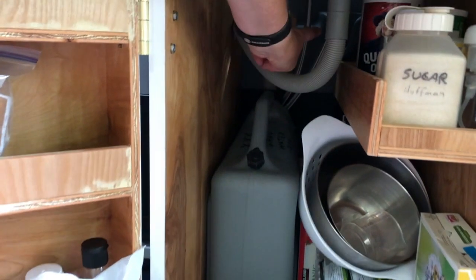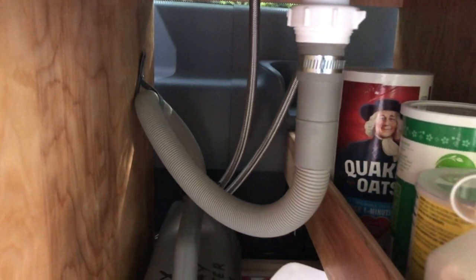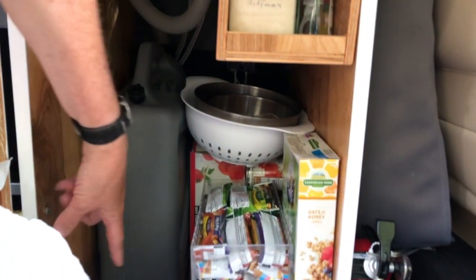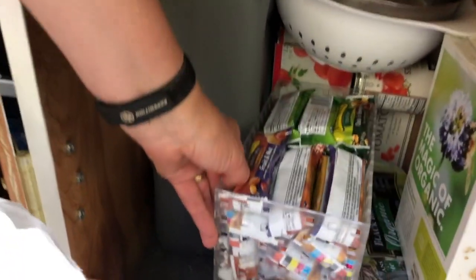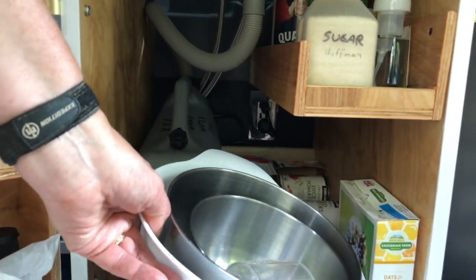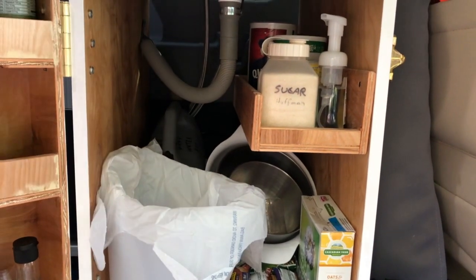We have our water connections that go over to the fresh water tank in the back. We really utilize this space — if you notice, the cabinet does not have a floor, so we used that whole space to put canned goods, cereal, and granola in there. We also have some of our cooking supplies: mixing bowls, strainer, and measuring cups. It all kind of wedges in there and it's not going anywhere when we're driving.